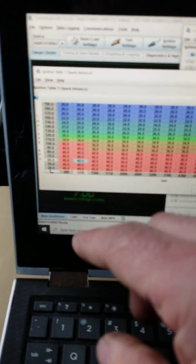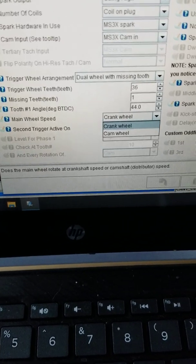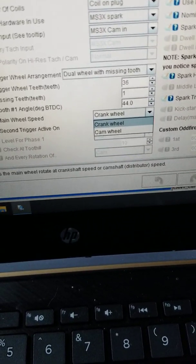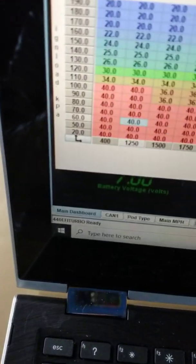Whatever number is in the timing table — whether it's 12, 20, or 6 or 7 — start your engine up and look at your timing mark. If the table says 12 degrees but the timing light shows 15, come back over here to your tooth one angle and adjust that number by 3 degrees to make the timing table match what you're seeing on the engine.